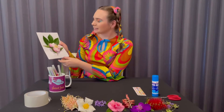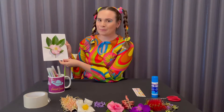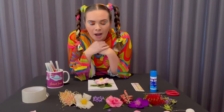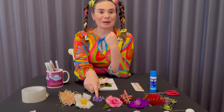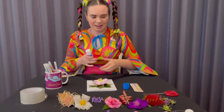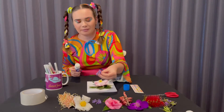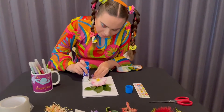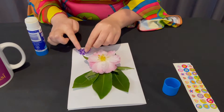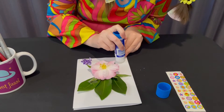They're kind of looking good but I think it's still a bit plain, so I think we can add a bit more color. Let's see — these flowers are perfect! Okay, so we're going to grab my glue stick and then we're going to glue some of our flowers on, and then we'll do a few more on the other side as well.